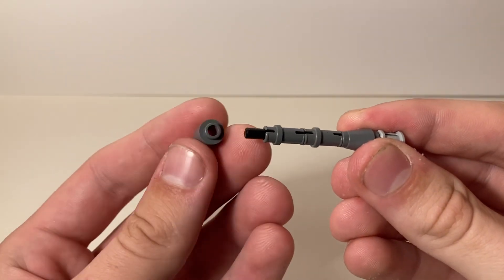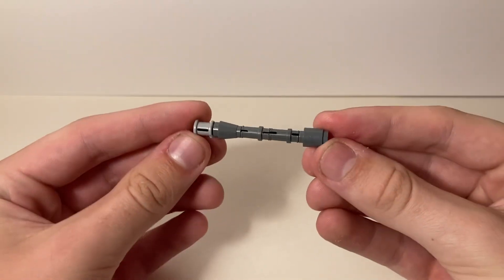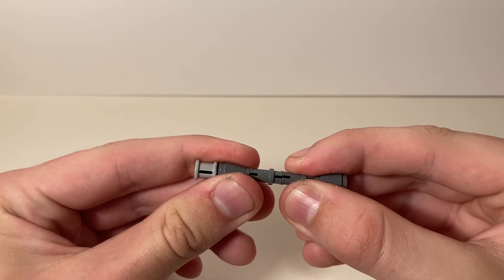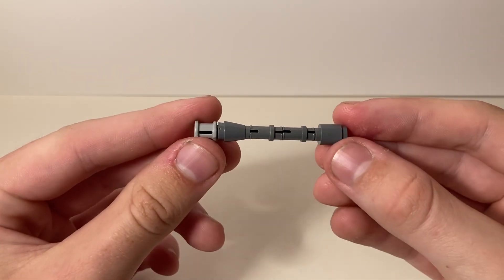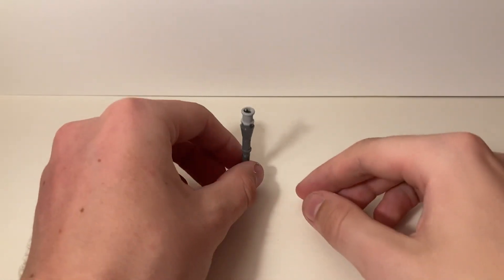And I put the short end of the Technic pin in the back. Then at the very end, we're going to apply this circular one-by-one, and it's going to clamp it all together. So this is my Panzer IV Ausf G barrel. It's a very simple design, but I think it does exactly what it needs to do, and I think it looks great on the tank.